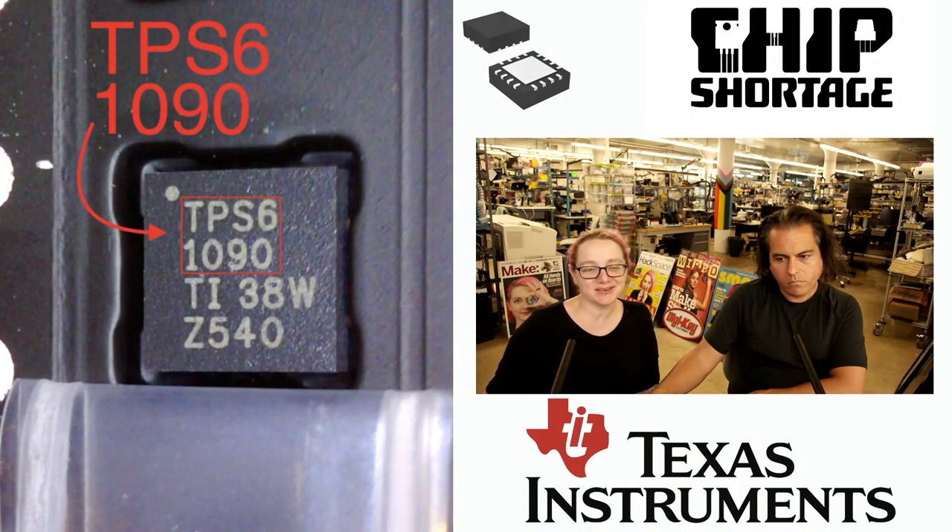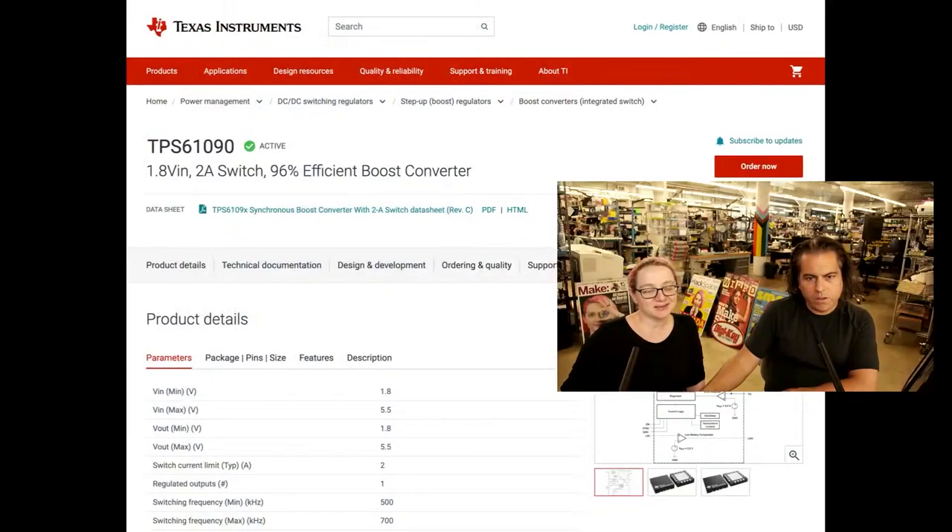But we can't make any right now, and we have a lot of people waiting for them. Because we can't get the TPS61090. It's a two-amp switch with a built-in switch — and the indicators I really like: it's got the low battery output and the power good output. But you can't get it; it's like a 55-week lead time from Digi-Key, and they're not in stock there either.